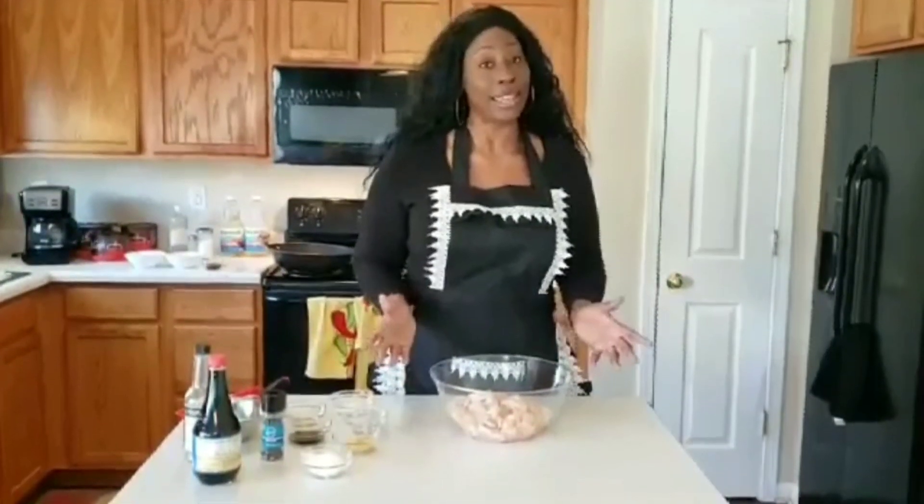For the full ingredients, you can go over to my website at cookingwithshell.com. Mix this all together. Almost forgot to add in my rice wine vinegar — just a splash of that — and some soy sauce. Mix this in.